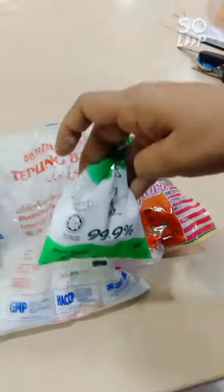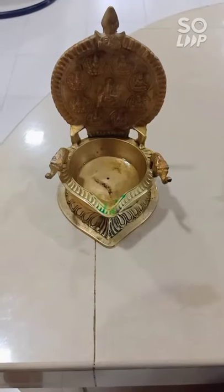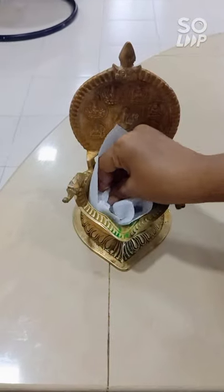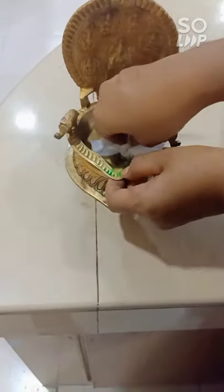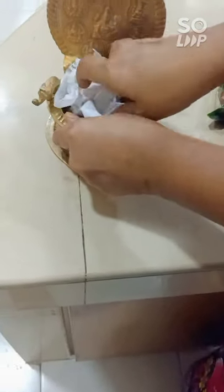Final but not least, we need some salt. The second thing we need to do is clean the light from excess oil — not from the outside but from the inside of the light.